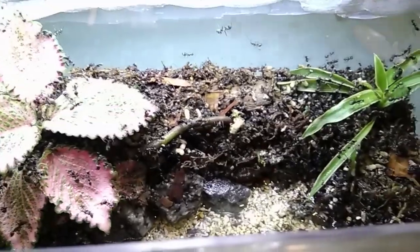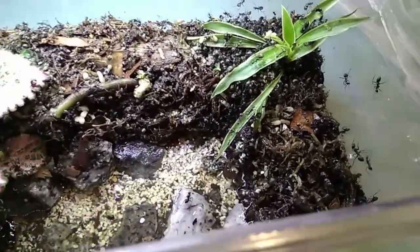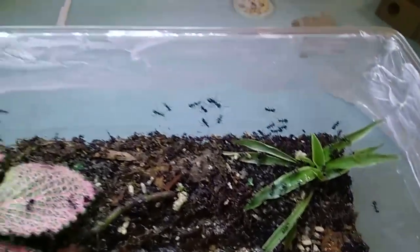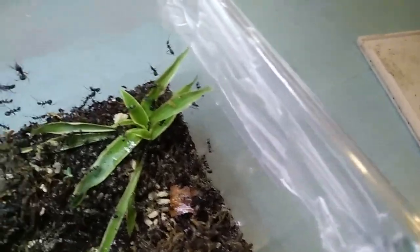Some of the ants drowned in the water. I tried to make sure the queen was not in the water, and good news — the queen is not! Look at them all: more than a thousand workers. The whole entire colony is in this vivarium now. Wow.